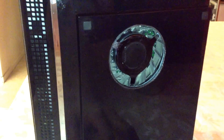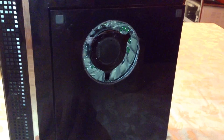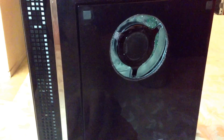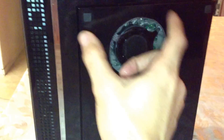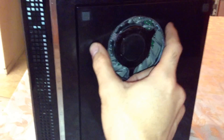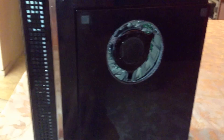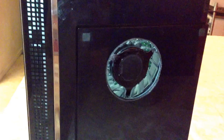Another thing I was thinking — for aesthetics and looks, and also for children passing by who might stick their fingers in there while the fan is spinning — I'm thinking of putting a fan grill, drilling one, two, three, four screw holes and putting a chrome grill. It could be black, gray, charcoal — whatever color is your interest.